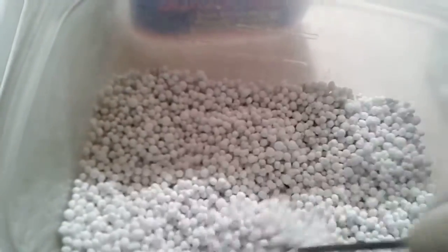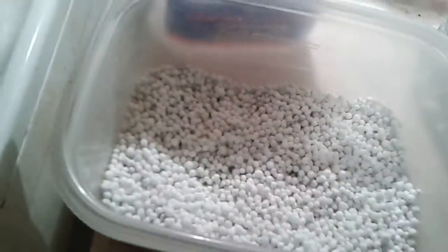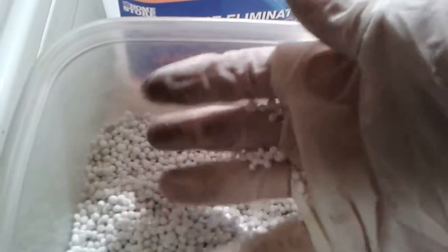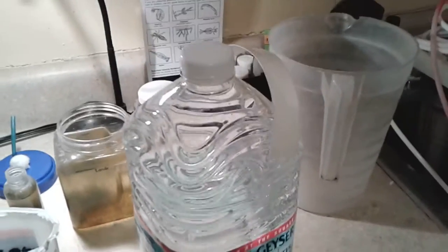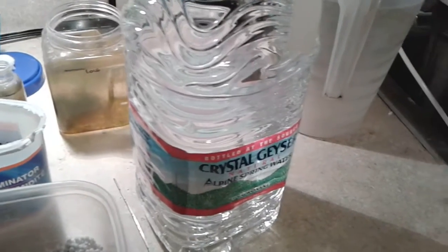Got all these pellets — calcium chloride dihydrate. We're going to mix that at two and a half cups of these per gallon of water. I'm going to go ahead and pour some of the water out, dump the pellets in, and dissolve them. Just by shaking around, they dissolve pretty fast too.